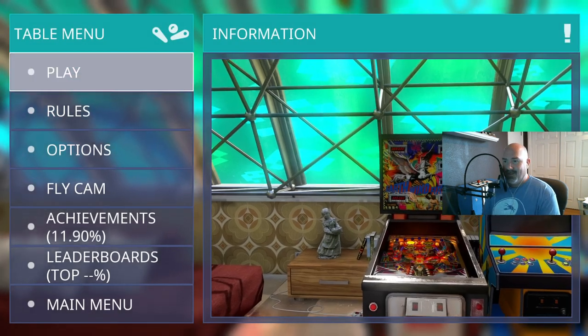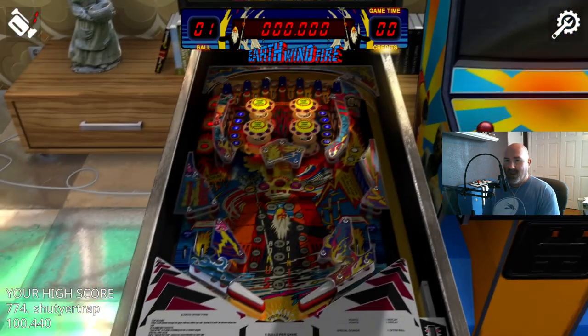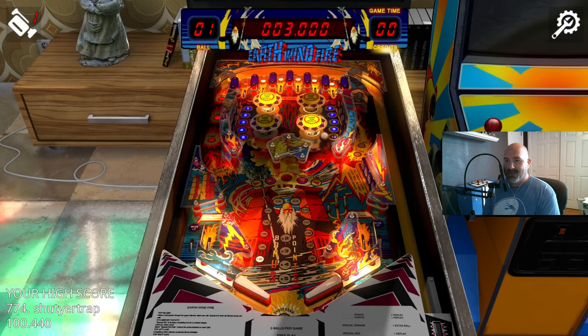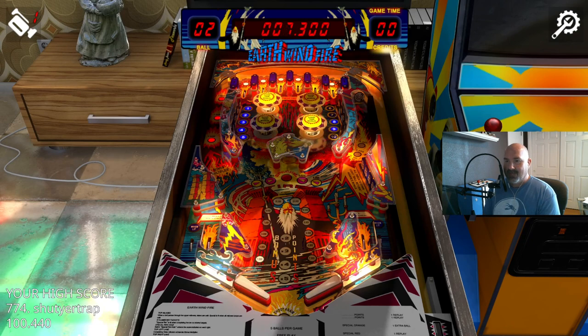Here are some more Williams sounds. Again we've got the weird placement of the slingshots — look at how far in they go. It really makes controlling the ball difficult because you've only got that narrow half of your flipper to try and catch the ball with.